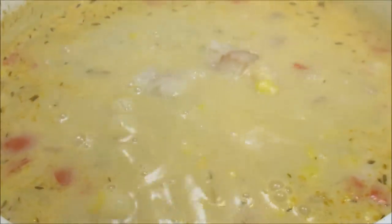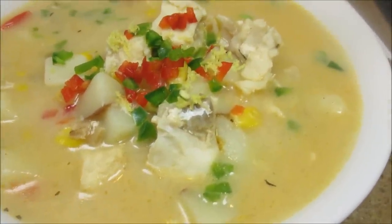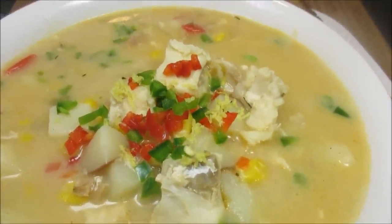Today I'm making an easy Cajun fish chowder soup. Welcome to Tess's kitchen and come join me as I cook.